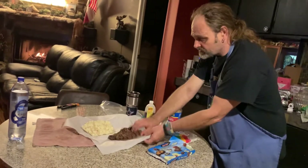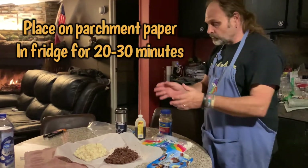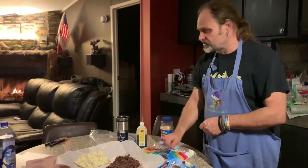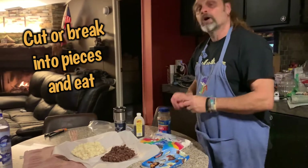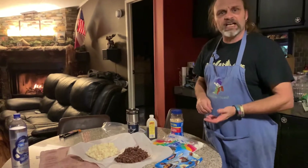Then you put it in the refrigerator for about 20 minutes. To tell you true, it probably takes a good 30 minutes for the chocolate — it doesn't take the almond bark very long. Then you can either cut it or just break it into pieces however you want to do it, and it's ready to eat.